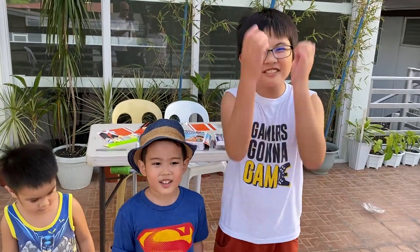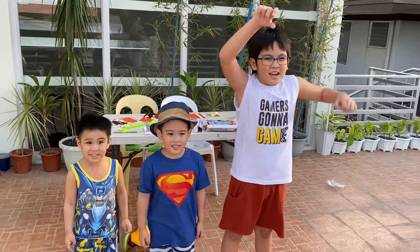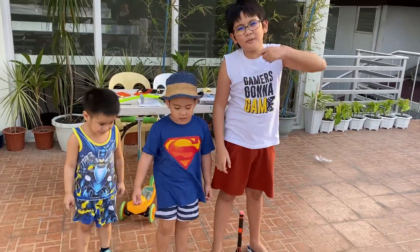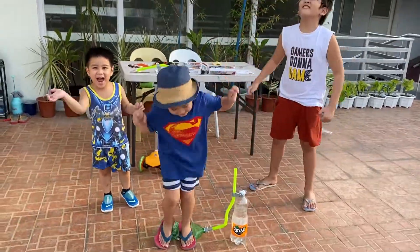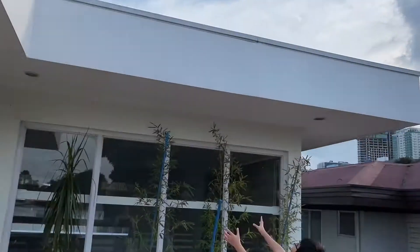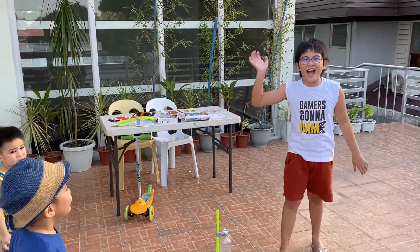So that's it for now guys! Hope you enjoyed this video! Don't forget to like, subscribe, hit that notification bell, comment down below, and share this with your friends! Bye! Oh no! Bye!